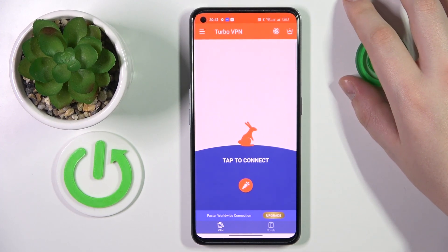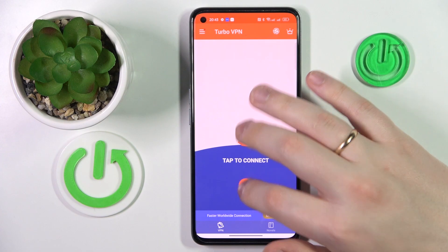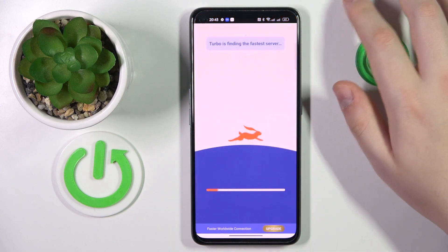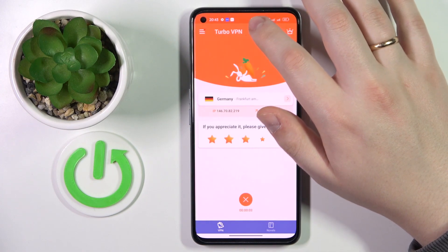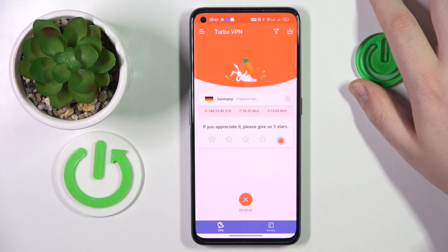So once you're ready to connect your device to VPN, just tap this carrot icon over here, then tap Allow, and wait for the app to do its magic. As you can see by the indicator at the status bar, the device was successfully connected to the VPN network.